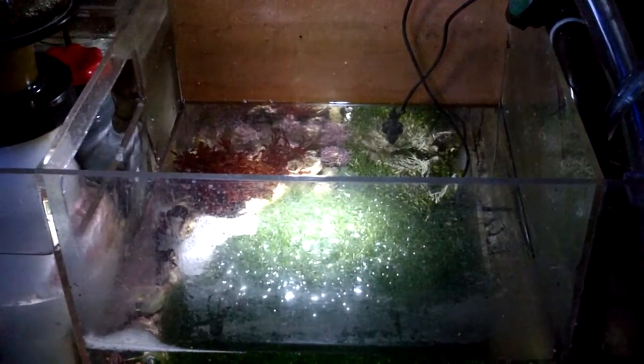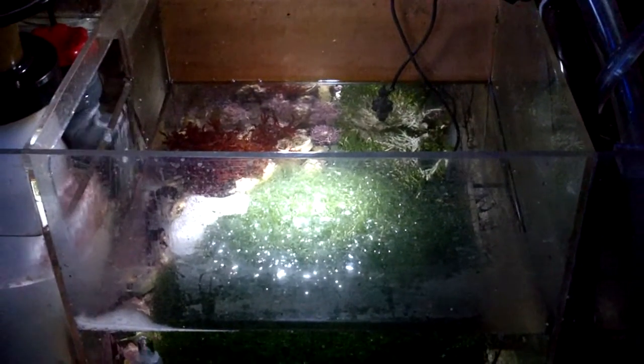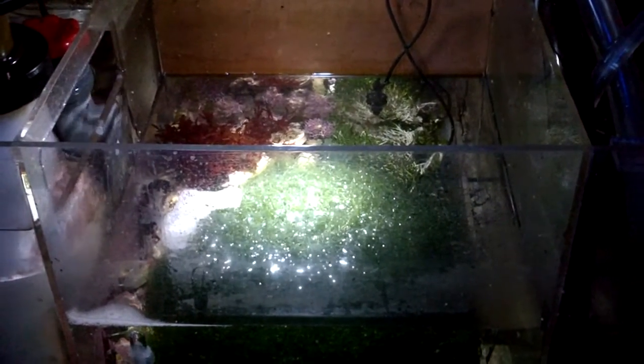Hello YouTube. I want to put a quick video out on my sump. I've kind of known this fact for a while, but I really didn't pay attention to it. I just kind of forgot about it. But when I went to a local fish store,